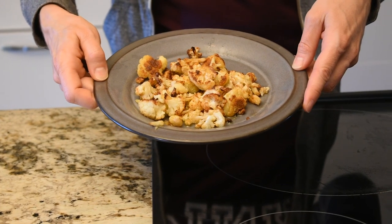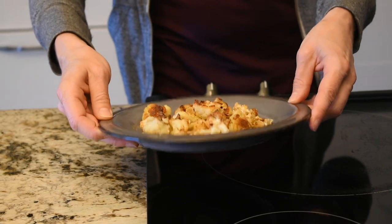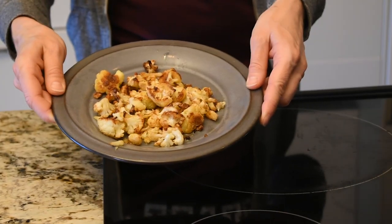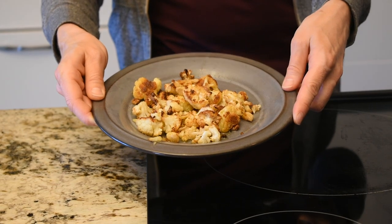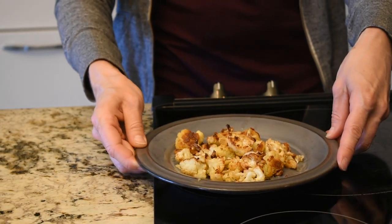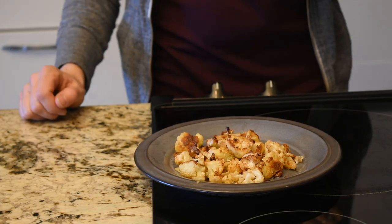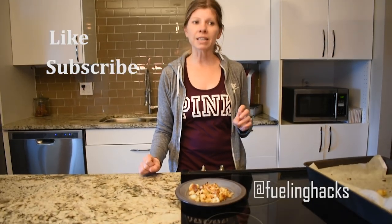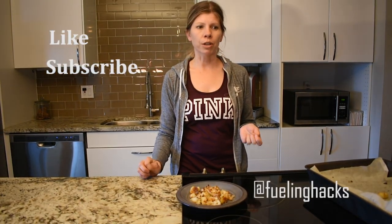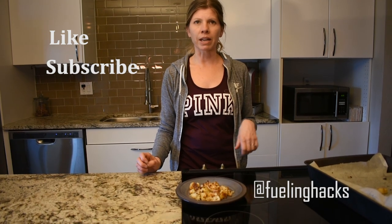Here's the final caramelized cauliflower. It's really kind of a sweet treat almost, and it's a super easy thing to make when you're on the go. It pairs perfectly with any lean that you make. I really like it with chicken — you just grill up a piece of chicken, have your caramelized cauliflower, and it's a perfectly lean and green meal. Please like and subscribe to my page, share with your friends, and comment with more ideas. I'm so happy you're making healthy choices.